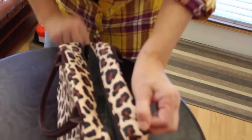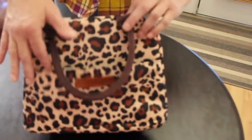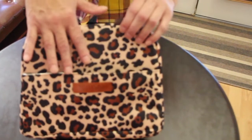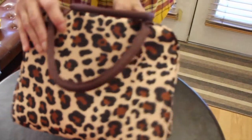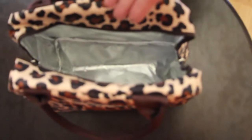Easily unzipped. A lot of storage in there. This is a reusable lunch bag for women. It's very stylish and has many uses. This bag is insulated.